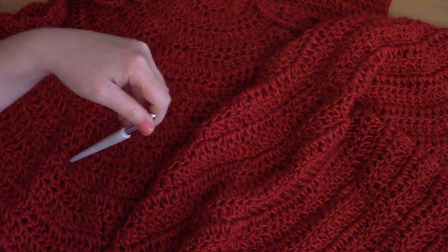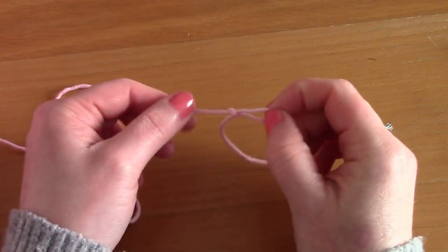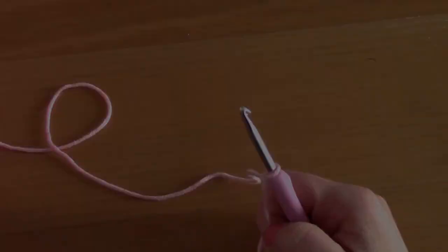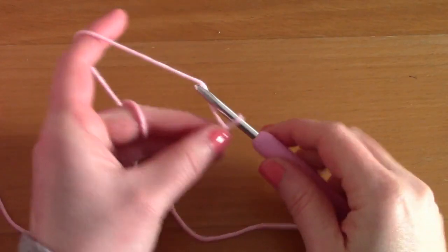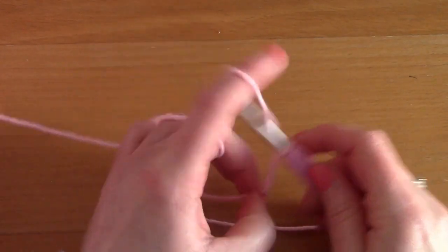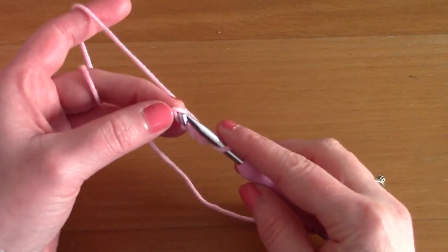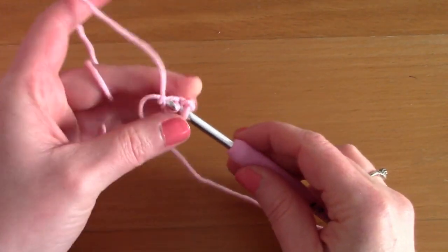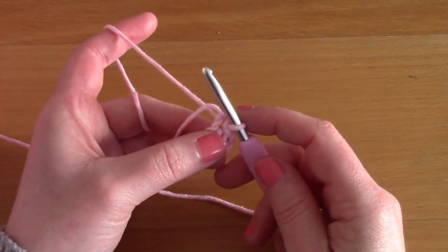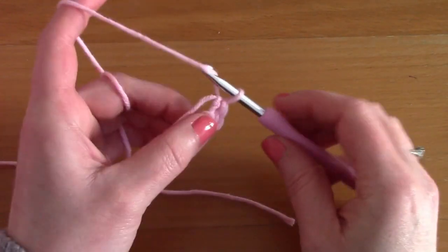To begin this project, you are going to make a slip knot, pop your hook through and tighten. Now you are simply going to be chaining four — one, two, three, and four — and slip stitch to close a ring. To create a ring, just slip stitch through the first chain that we made.